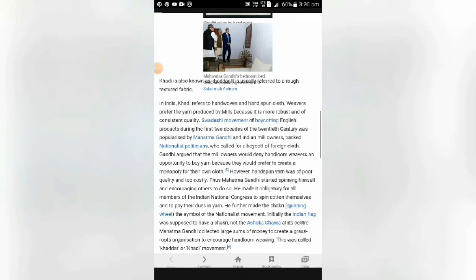My first project is Khadi. Khadi is also known as Khadda. It usually refers to a rough-textured fabric. In India, Khadi refers to a hand-woven and hand-spun cloth. Weavers prefer the yarn produced by mills because it is more robust and of constant quality.